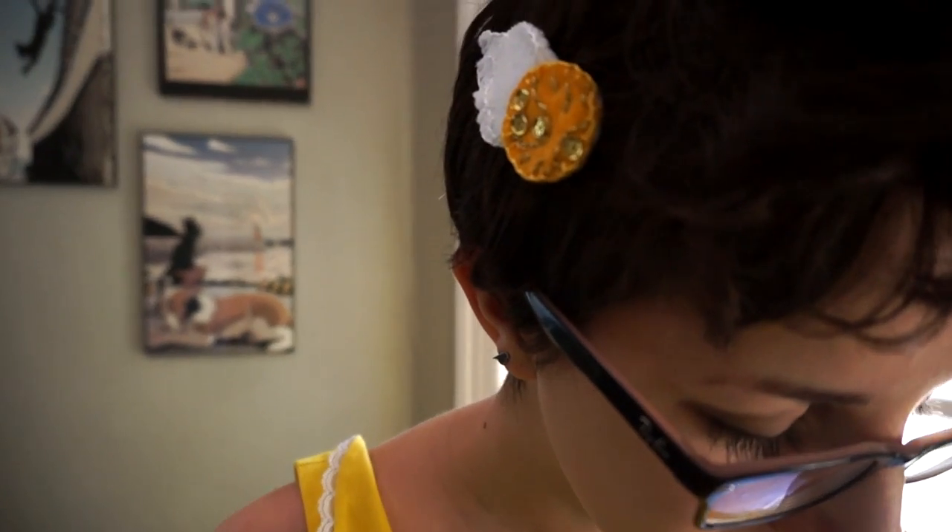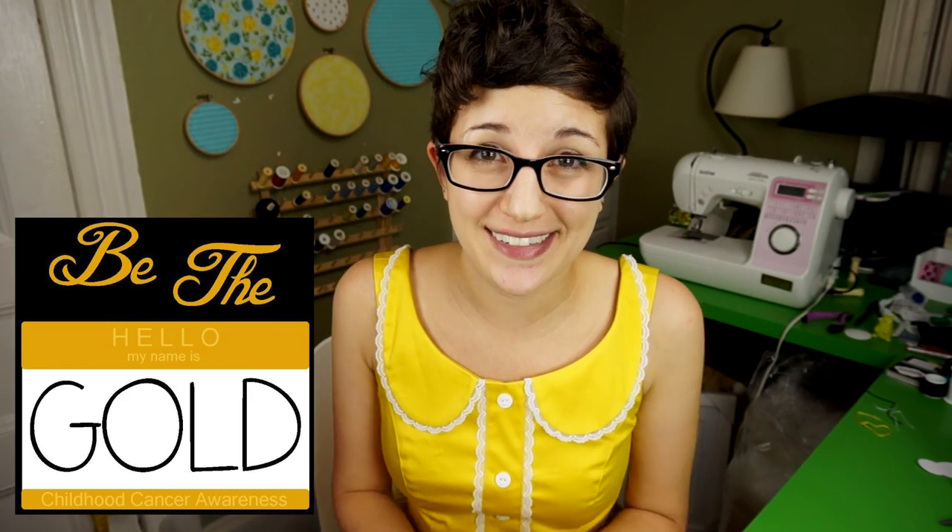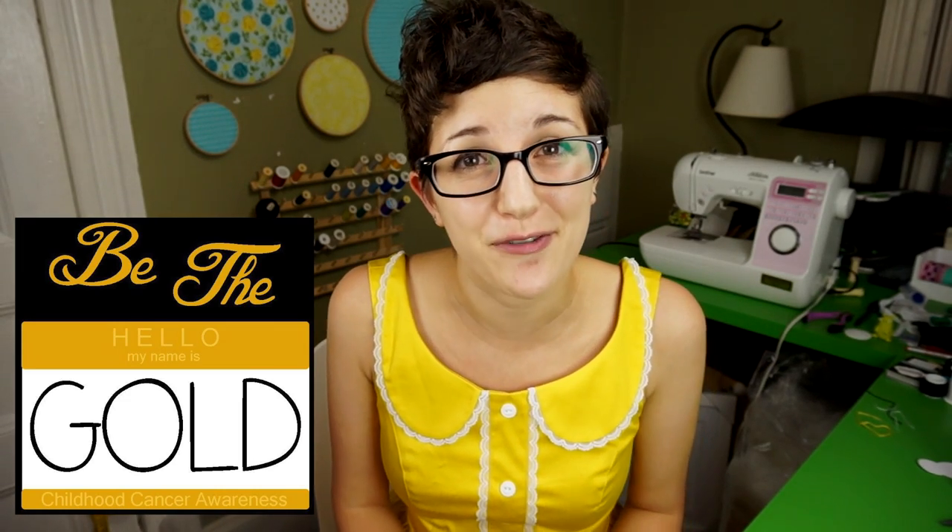Today I'm going to teach you guys how to make this super cute golden snitch hair clip to help spread the word about Be The Gold, which is a childhood cancer awareness movement.